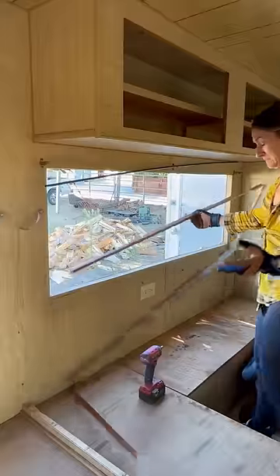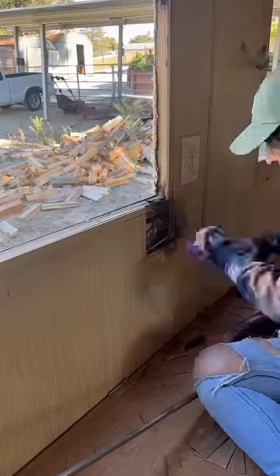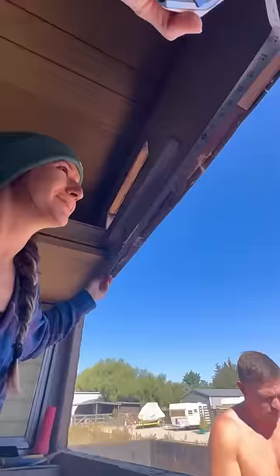I always remove the windows because nine times out of ten there's going to be some wood rot. I cut back all the areas of concern, replaced the framing where we needed it — and you can see here, this one was literally petrified wood. Measured all the areas, reframed the windows, and then we were able to put them back in with new butyl and screws, and we are all sealed up on the exterior.